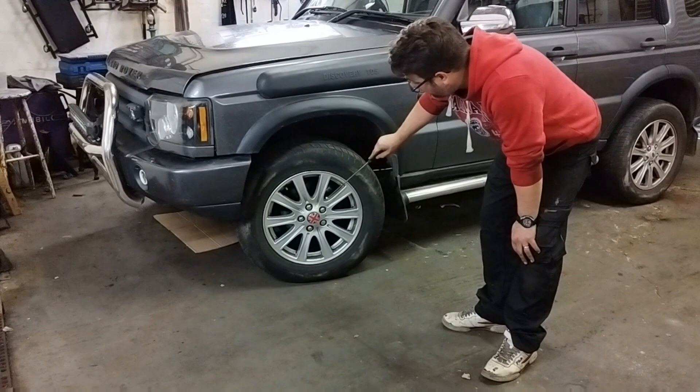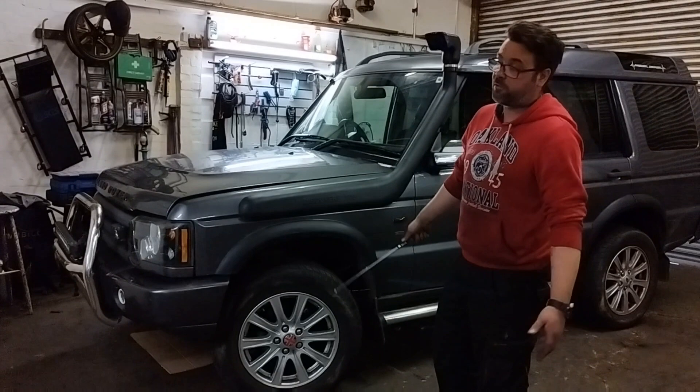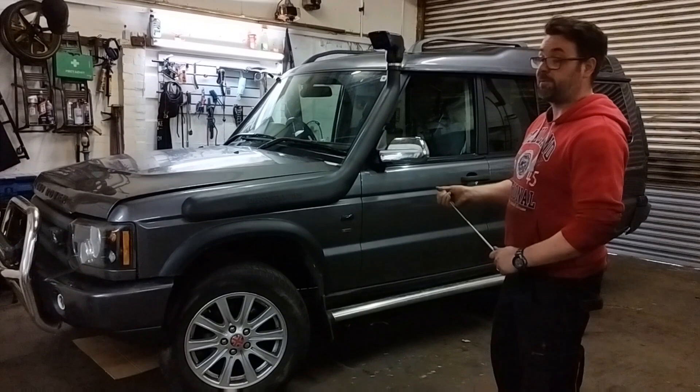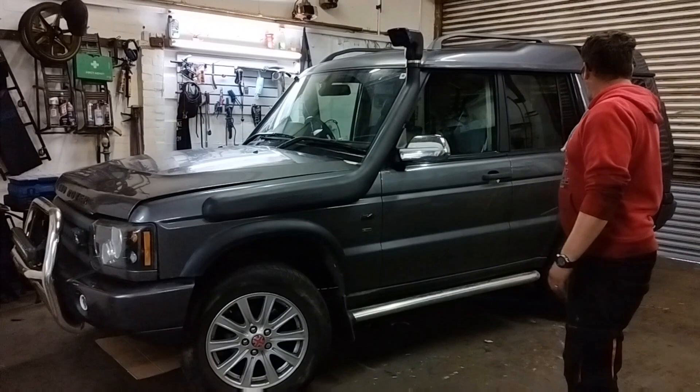Then look at the brakes. Make sure they're not pitted, they're uniform and haven't got grooves, and make sure they're clean. You can't really see the pads, so you'll have to look at the MOT history. See what wheels and tyres it's got on it — if it's got cheap tyres on it, it hasn't been looked after, which means other things might have problems.